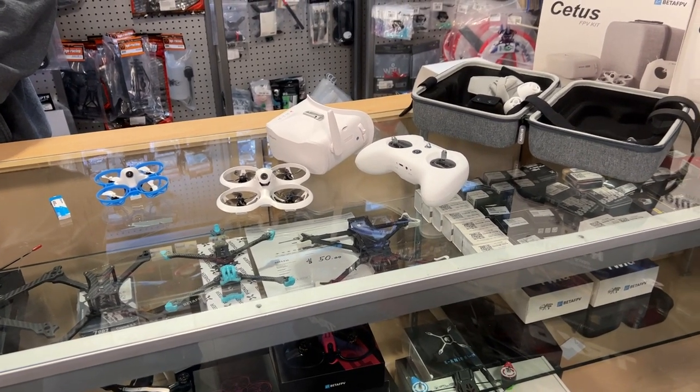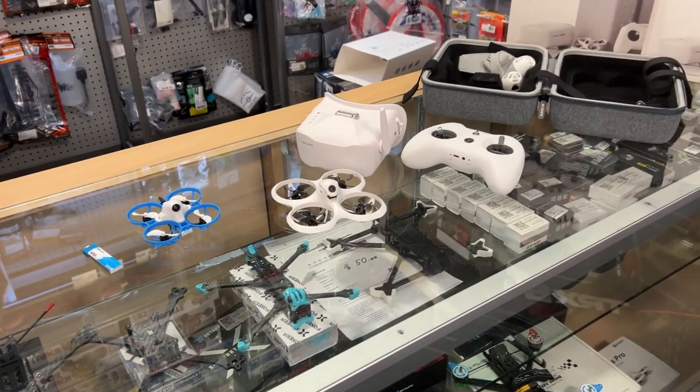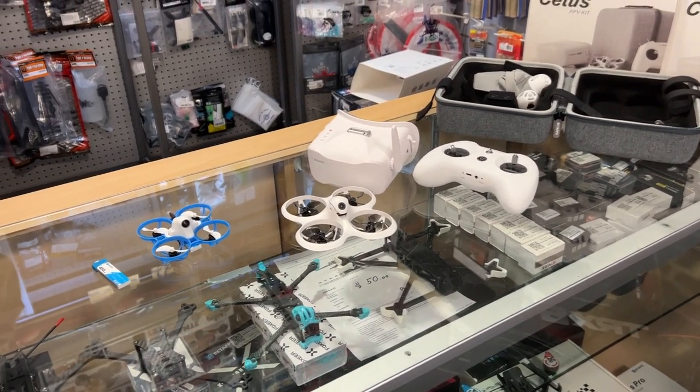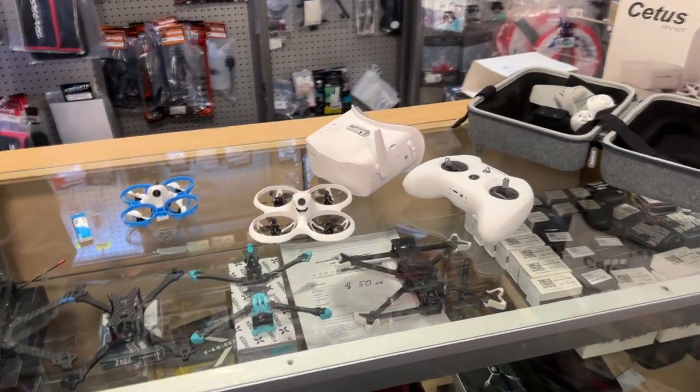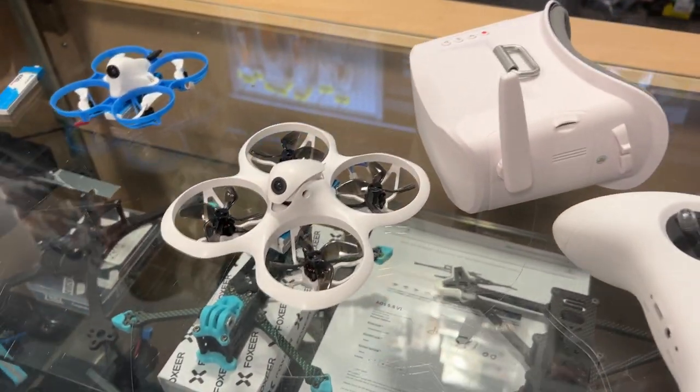This is an excellent beginner drone — very tough and forgiving. You can crash it, bash it, and it'll turtle mode itself off the ground or off grass. It's an excellent starter kit overall.